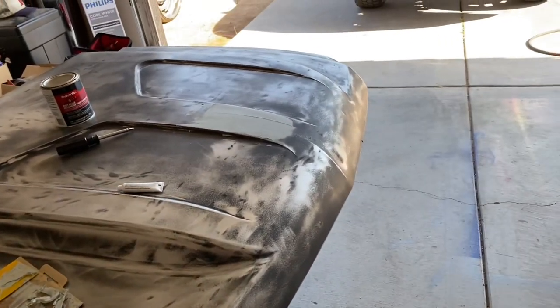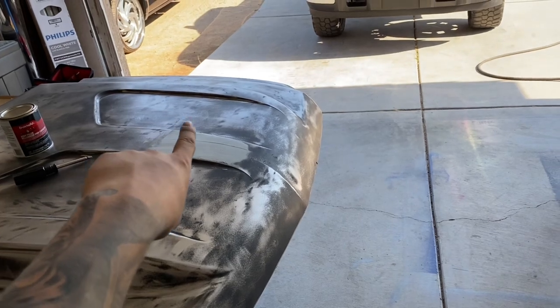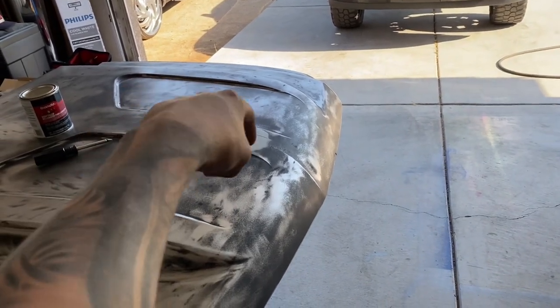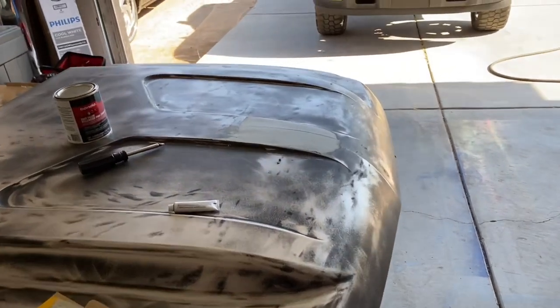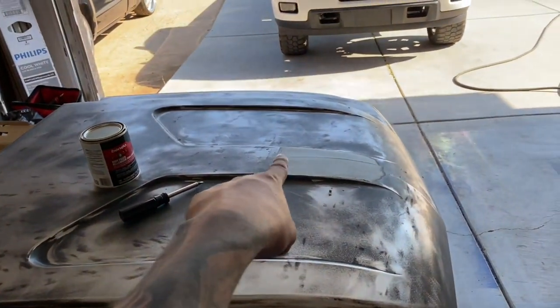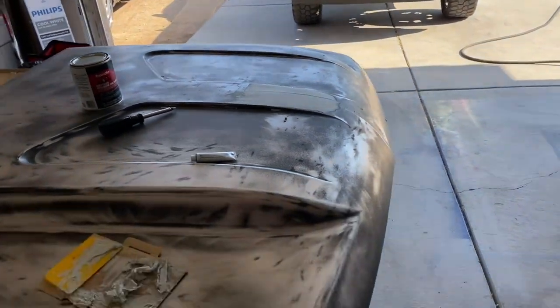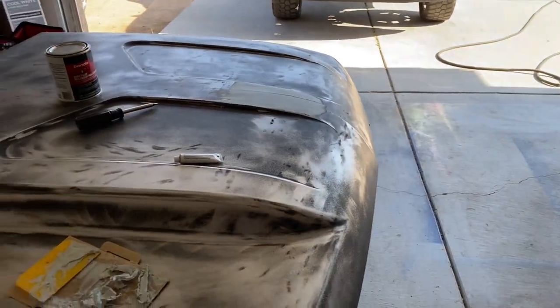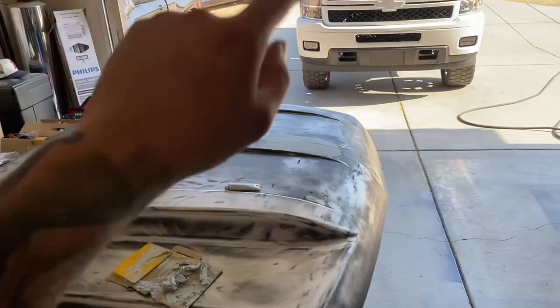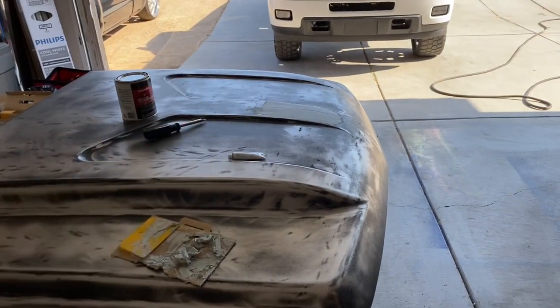We got a little Bondo body filler — we're just doing the four little dents right here. I should have recorded them before, but we got that all filled up. We're just gonna let it dry; we might need a little bit more on this end. Then we're gonna go get some more primer so we can sand it down and get the primer going.